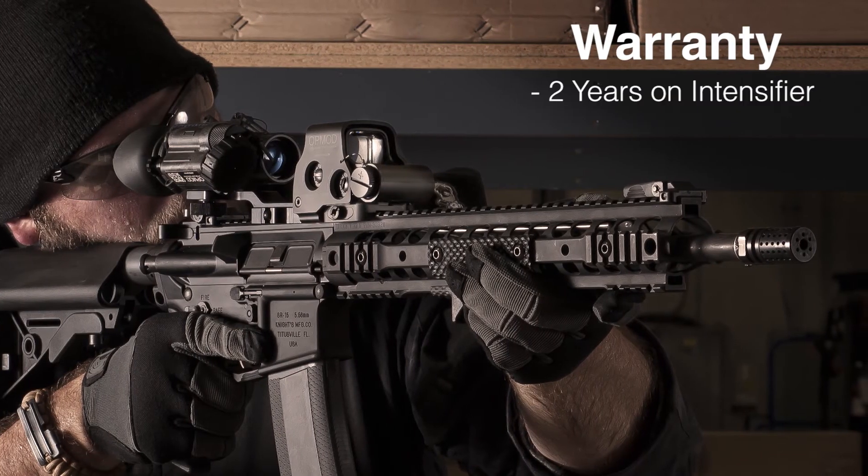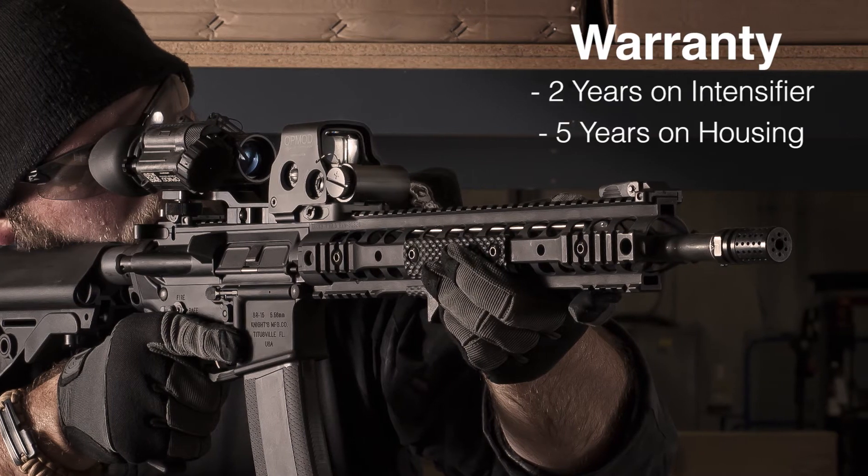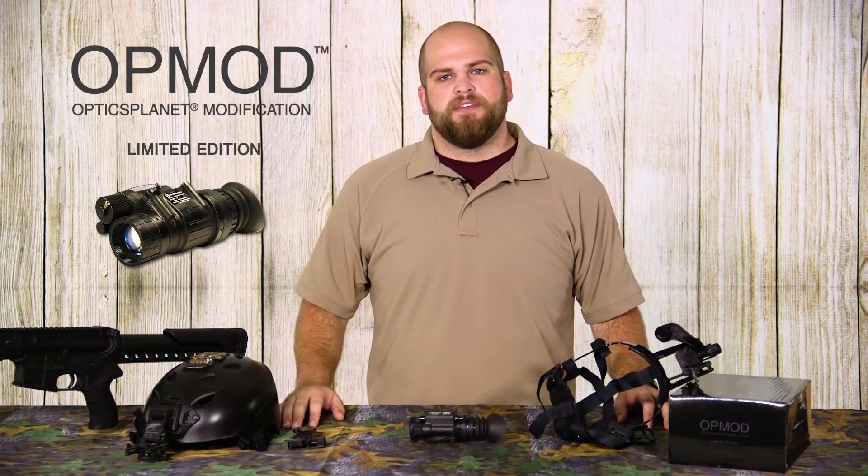The OpMod PVS-14 has a two-year warranty on the intensifier tube and a five-year warranty on the housing. So if you're in the market for a Gen 3 night vision device, I highly recommend the OpMod PVS-14.